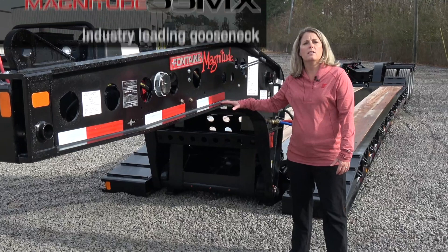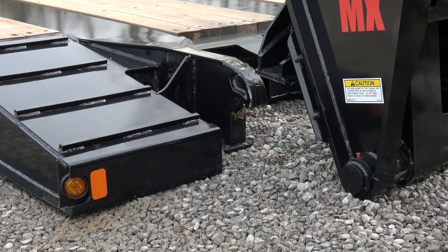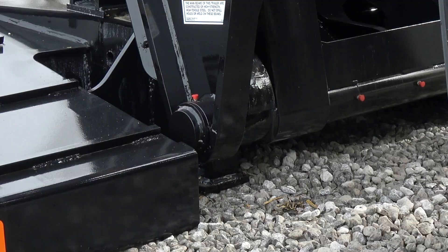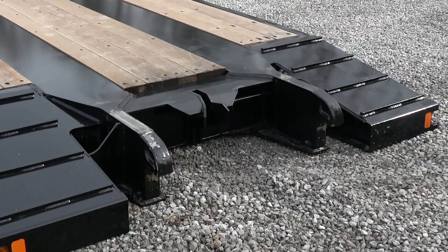One of the great things on this trailer is it has the signature Fontaine hydraulic gooseneck. This is different than the competition that uses a pin and plate design. The advantage to the hook and shaft design is that you have these large main beam hooks and a shaft that runs across the gooseneck. So as long as you can get this shaft under these hooks, whether you're on uneven ground or level ground, you're going to be able to hook up. With a pin and plate design, there's less play, so you almost have to be perfectly level to get that hook up to work out well.